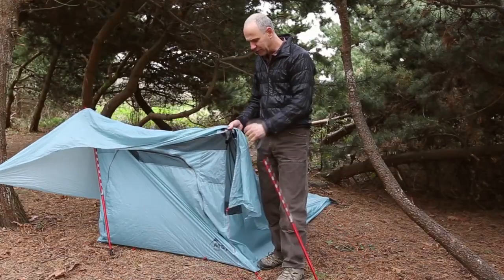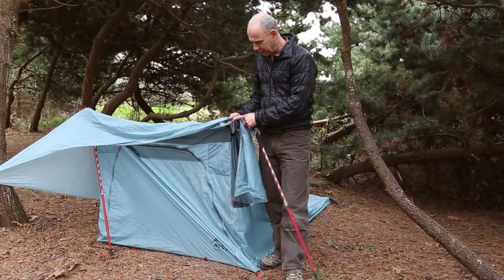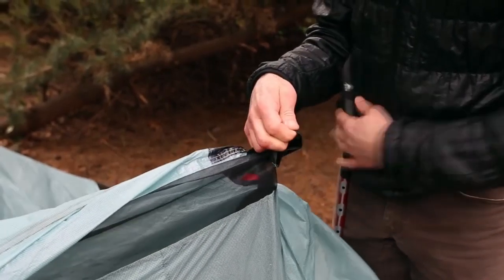The next step is to insert your trekking poles into the front of the tent. We have these conveniently located pole pockets to securely locate the top of the pole.